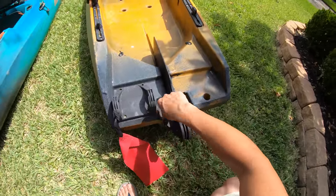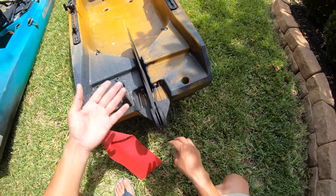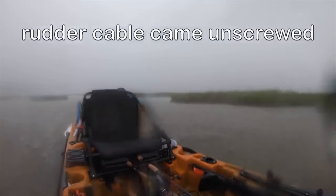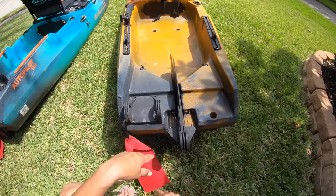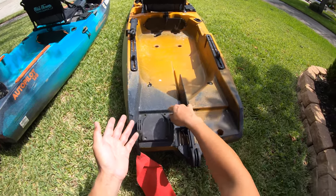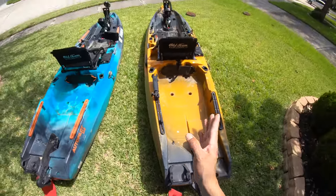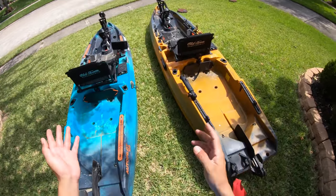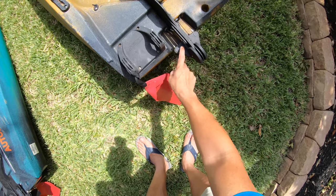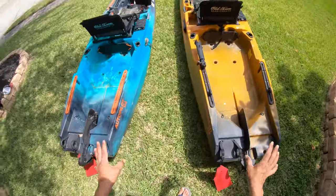Another thing about the rudder: these cables have screws, and if you don't check them — maybe once a month — they will tend to work themselves out. If you are by yourself you might run into a big problem, especially if you don't take the paddle with you. If it comes all the way unscrewed you're basically just going to be drifting aimlessly. You could still use the trolling motor since it goes 360 degrees, but you don't want that to happen. So maybe they can add a locking ring to keep these guys from backing all the way out. Through simple maintenance — a quick look over — you can avoid that situation altogether.